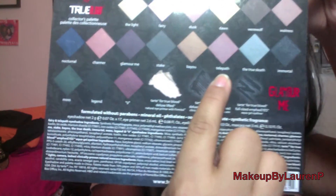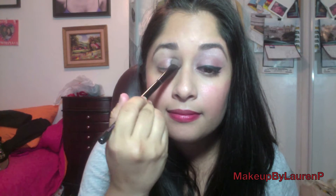The first eyeshadow we'll be taking is Telepath, which is a sparkling warm rose color. We'll be applying that all over the eyelid, going from the inner corner up into the crease. Once we get to the crease area, you just want to blend it out naturally like so.